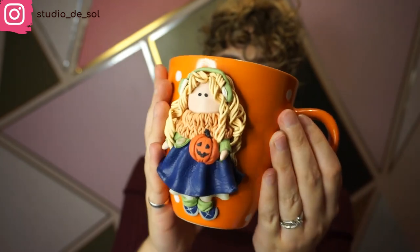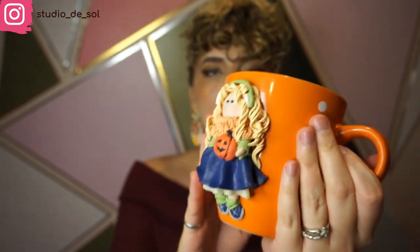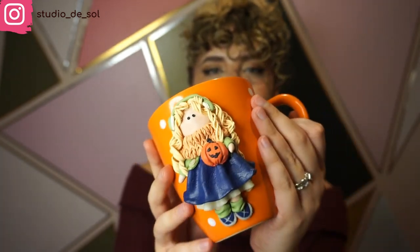And this is the final result! As you can see, I'm happy with it. It came out super cute and very fall-themed. Let me know in the comments below what you think about this mug, if you liked this tutorial. That's it for today — thank you so much for watching and we'll see each other in the next video.